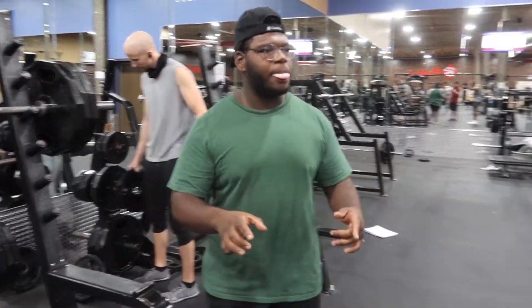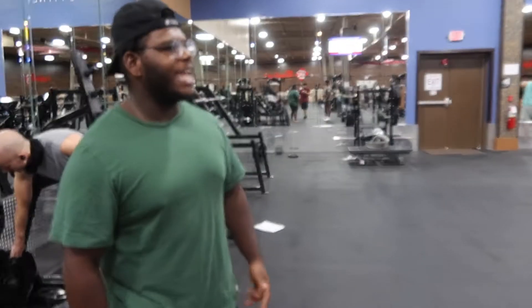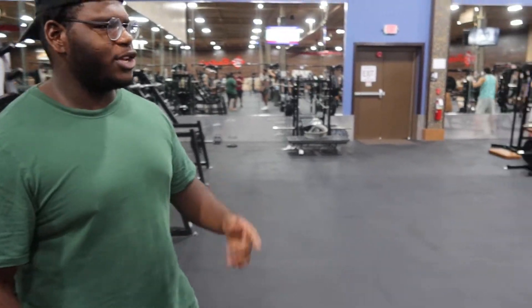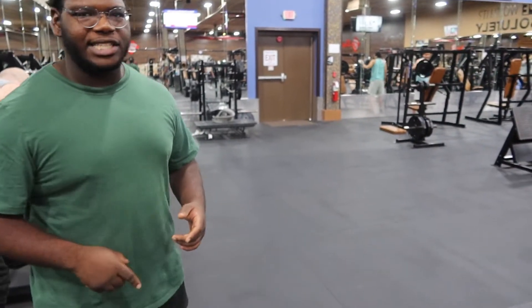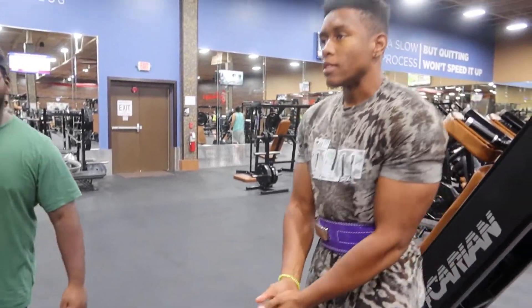Some mistakes that people make — they try to get really low. If you get too low, you can't come back up. If you go way less than 90 degrees, you just can't come back up. So keep it at 90 degrees.